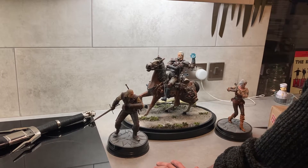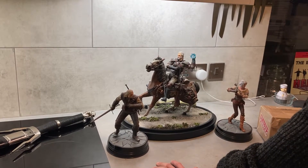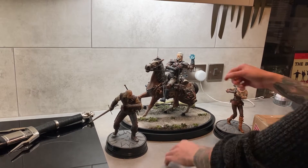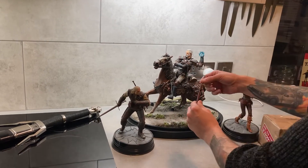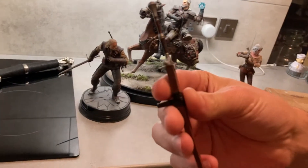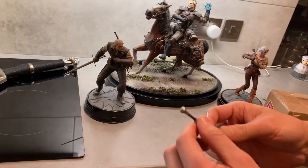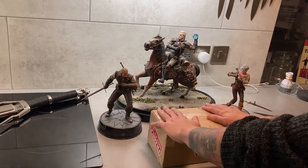Hi guys, welcome to the video. Today it's just an update on the Witcher statue — the last video I posted, the Dark Horse Direct statue. When I received it originally, this piece was damaged when I took it out of the box. I did a kind of bodge job repair — it's not pretty, it's the thing I was going to paint at some point. But Dark Horse Direct were nice enough to offer me a few options.